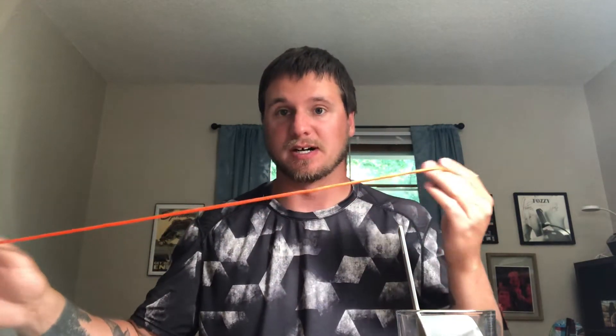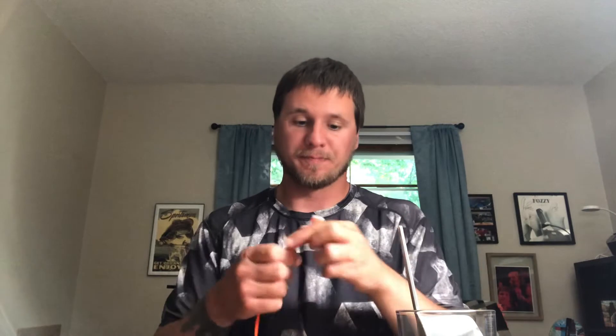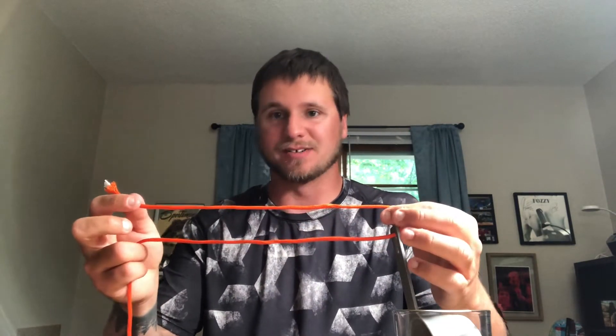First, you'll take the end of your tag line. I'm using bigger string so you guys can see, because that's what I prefer when I watch videos. This will be the end of your tag line — you can tie this directly onto a lure, swivel, or hook. First, you'll just put your tag end right through and feed it out a little bit like this.